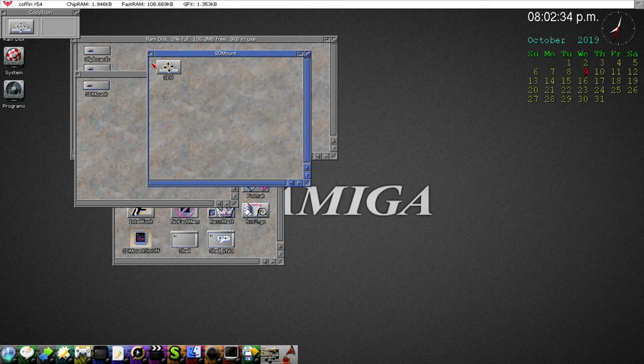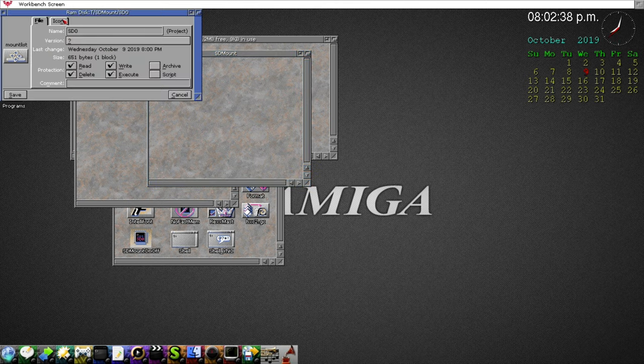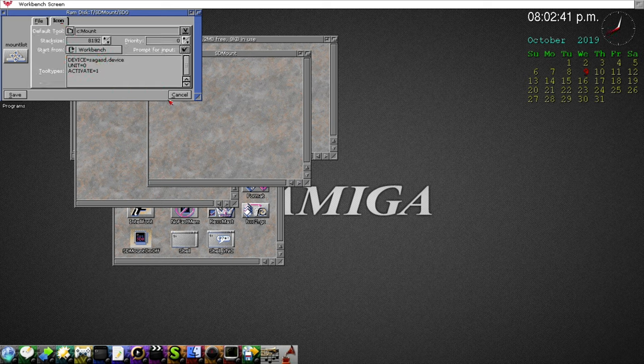As I mentioned, it retains all the information in the icon. If you go to Icons > Information and the Icon tab, everything is still there. The 'Activate' tooltip is fine to leave — it's already defined in the mount file for the DOS driver. It won't hurt anything.